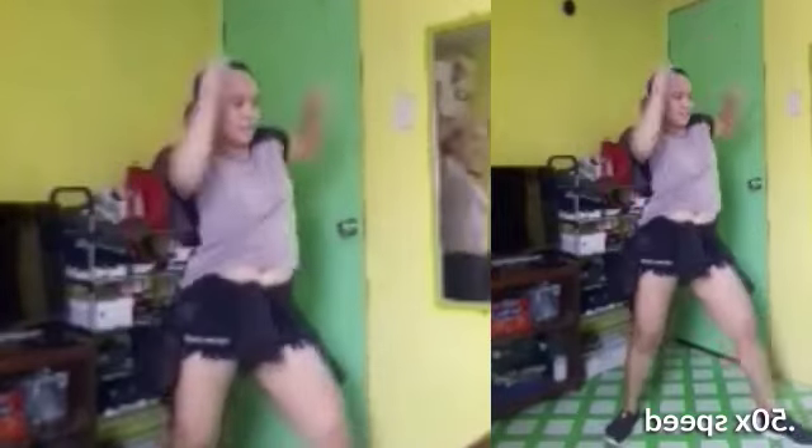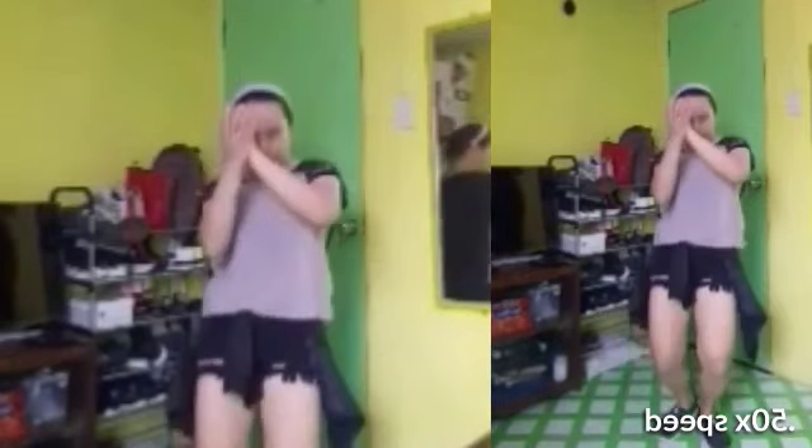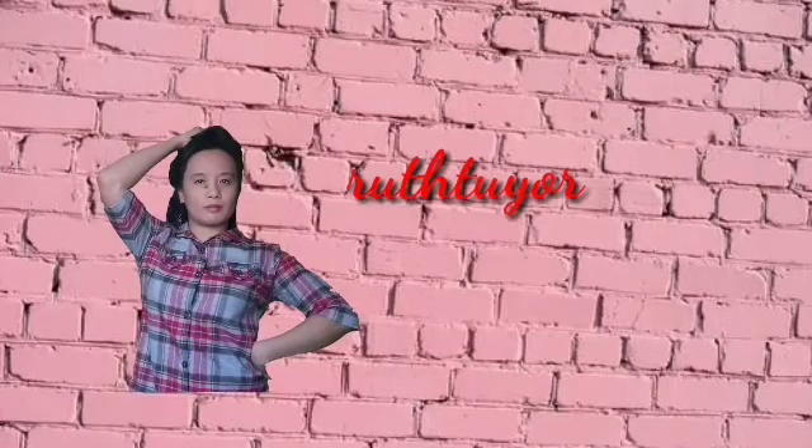Thank you so much for joining us today. Make you happy hour more. We'll be right back. Thank you for watching Ruth to your vlogs.